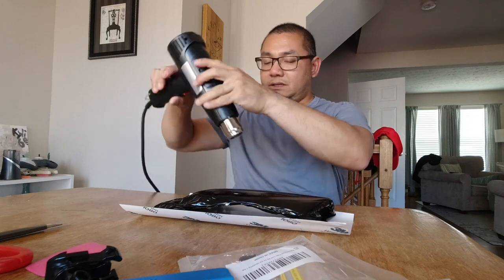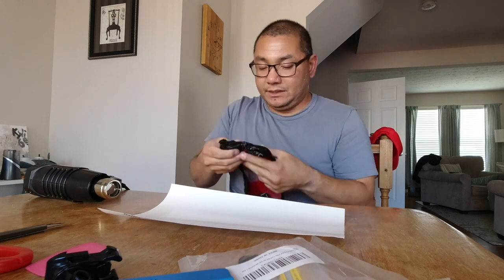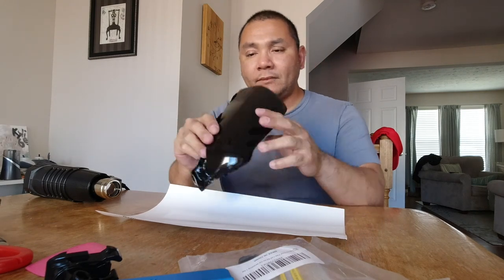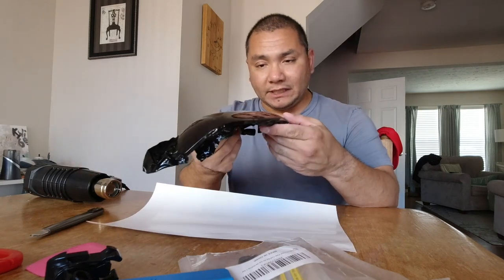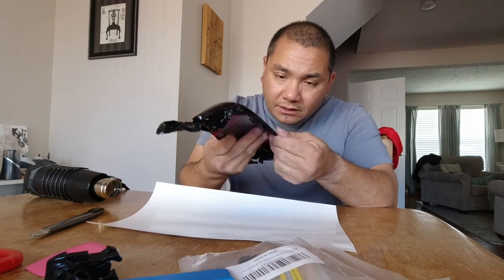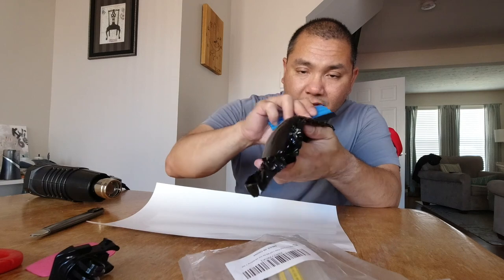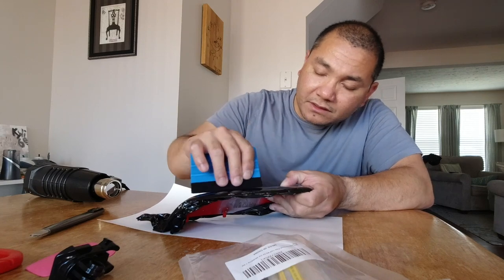I need to break out the heat gun and soften some of this a little bit. That curve is a pain to work through — you've really got to just keep pulling and stretching. That's not too bad. You've got all these edges to trim off with the razor blade — we'll do that in a minute. First, take a look and see if there are any bubbles. Take the squeegee — the proper technique is to push to the edge.